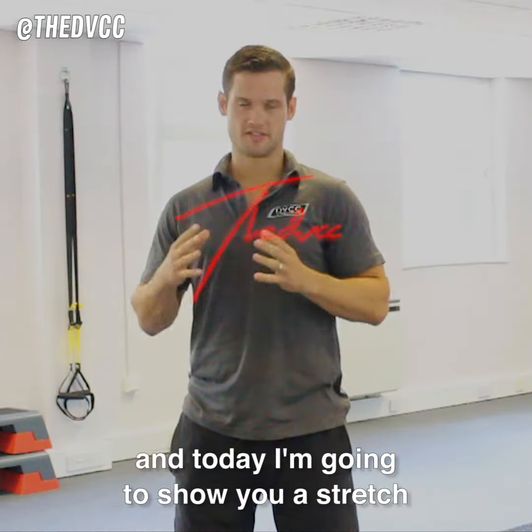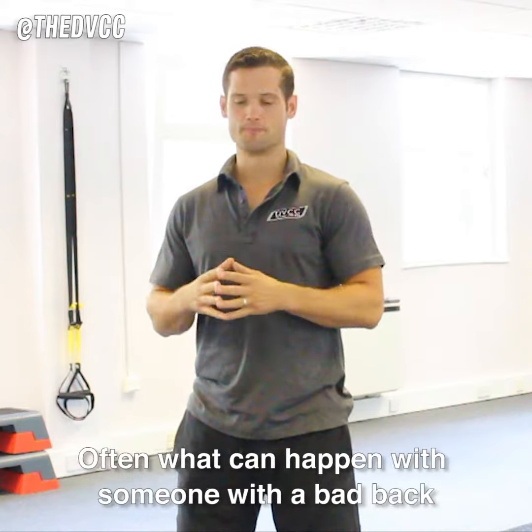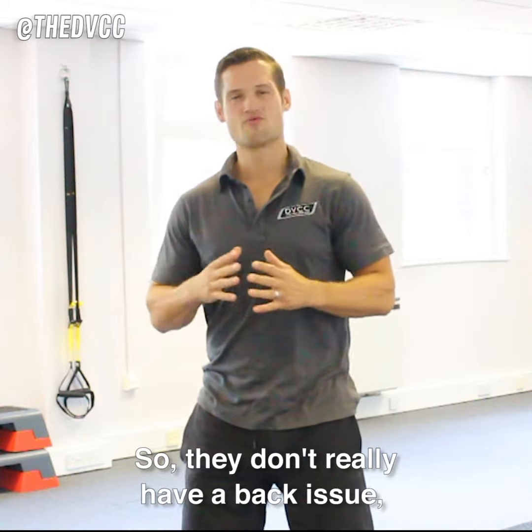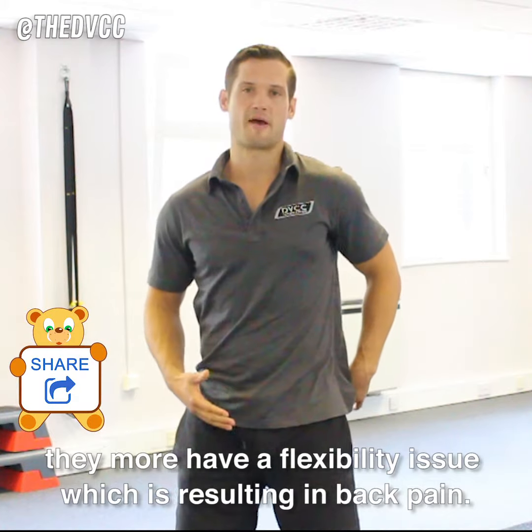Hi, this is Stephen from the DVCC and today I'm going to show you a stretch that you can do if you have a bad back. Often what can happen with someone with a bad back is they have very tight hip flexors. They don't really have a back issue, they more have a flexibility issue which is resulting in back pain.